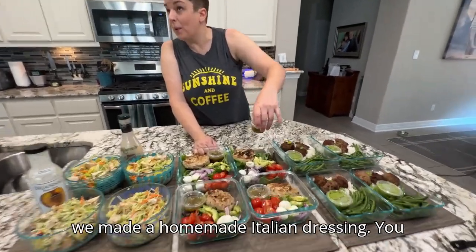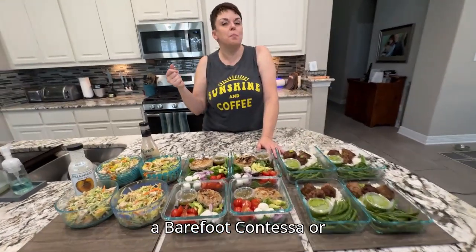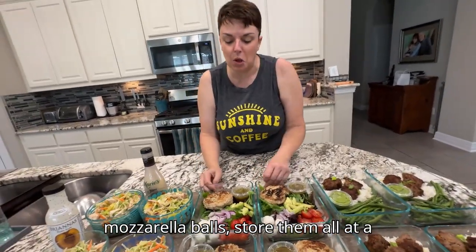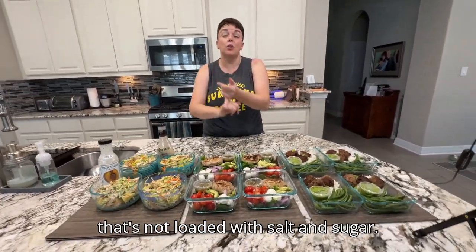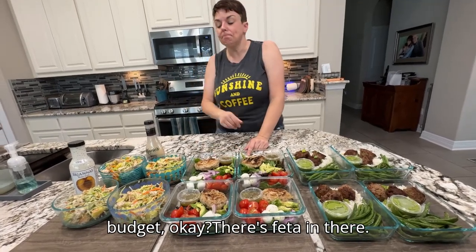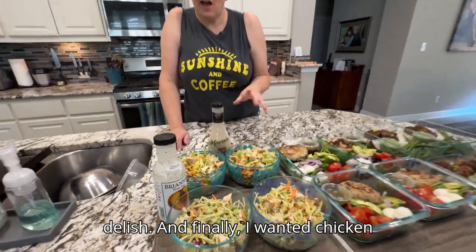We also made a homemade Italian dressing, but you don't have to do that. Anytime we're using a sauce or dressing, you don't have to get fancy — store-bought is fine. Just look for stuff that's not loaded with salt and sugar, with the lowest number of ingredients possible and not a lot of preservatives or chemicals — the best you can do on your budget. And there's feta cheese and parsley, salt and pepper, and garlic in the turkey burgers.